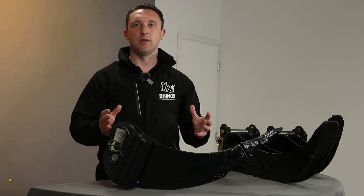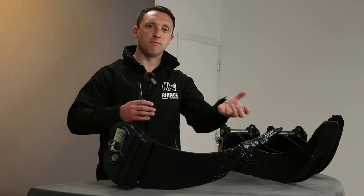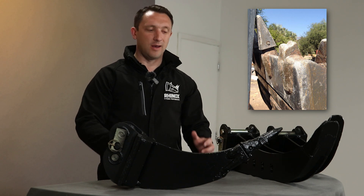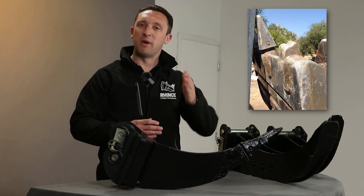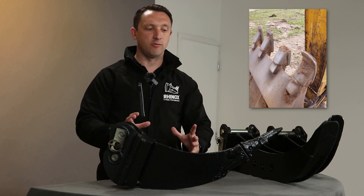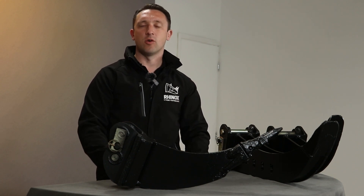In many situations we see customers use a standard bucket tooth on a digging bucket to lever out something sitting in the ground, and what will invariably happen is that you bend the lip plate or twist the bucket. So we particularly recommend the Ripper Tooth where there's stubborn, aggressive, or hard material that you need to break out of the ground.